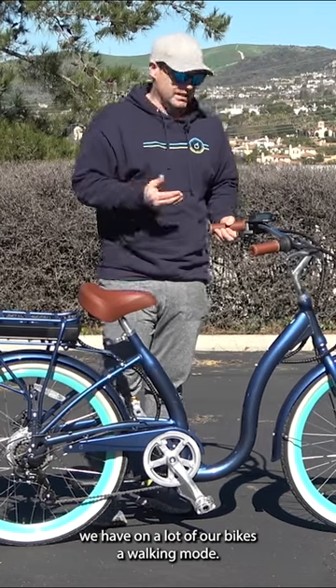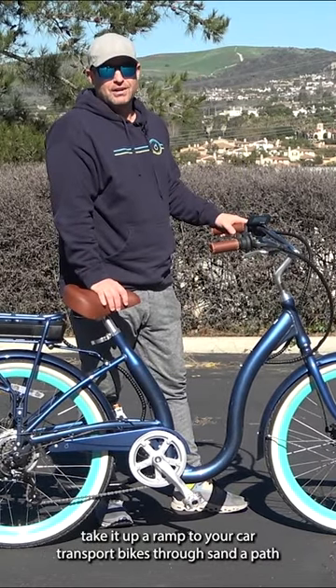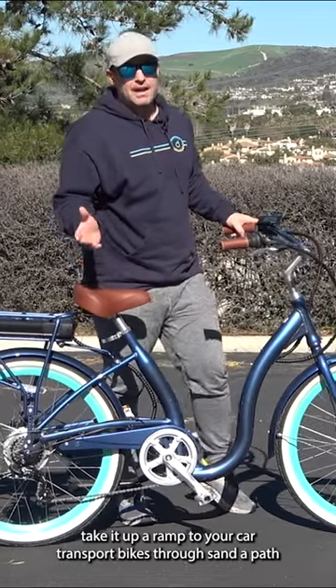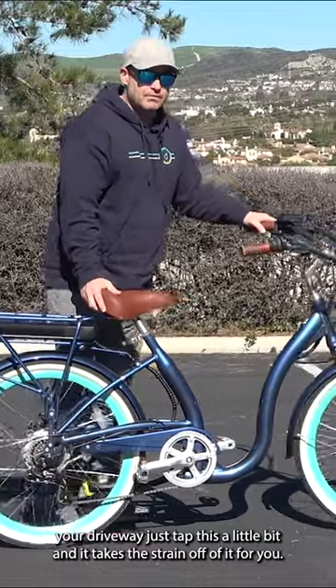We have on a lot of our bikes a walking mode. Use the throttle to help you move the bike — take it up a ramp to your car, transport bikes through sand or a path, or if you need to bring it up your driveway, just tap this a little bit and it takes the strain off of it for you.